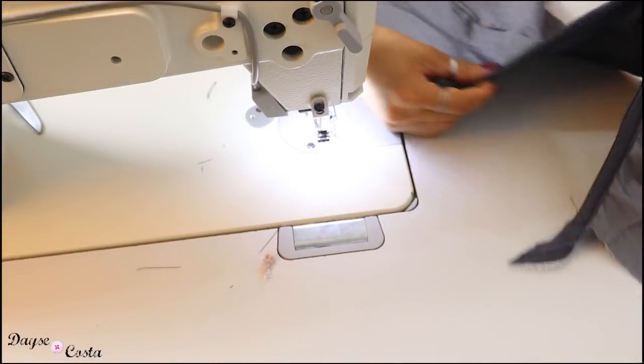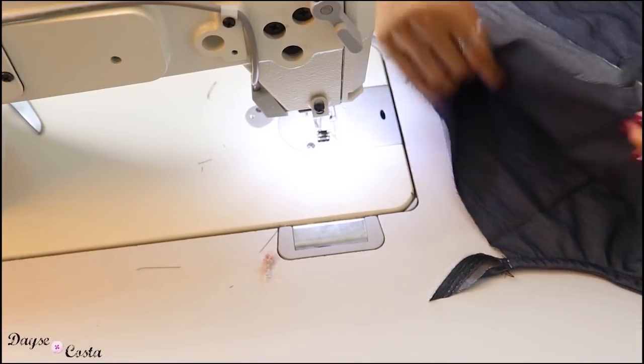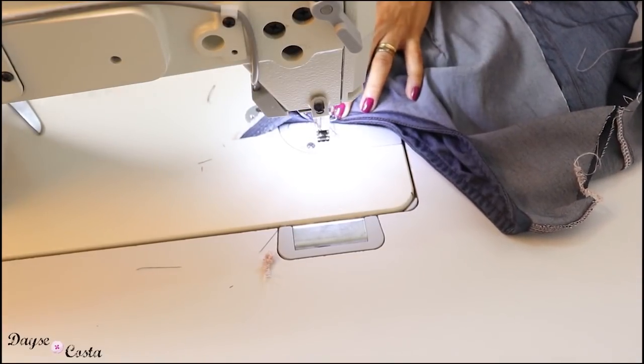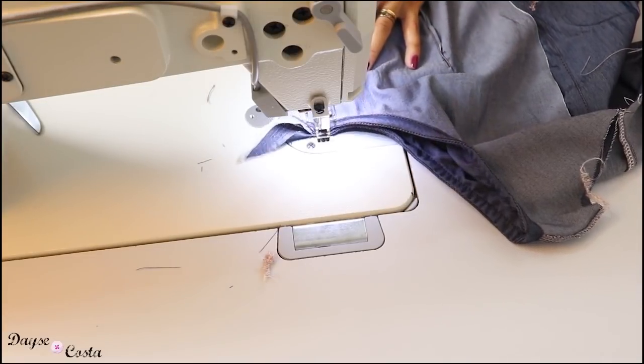Agora que eu já fiz o acabamento nas cavas dos dois lados, eu posso colocar direito com direito e fechar as duas laterais. Vou começar costurando na reta, depois passo no overlock. Um centímetro de margem de costura, que foi o que eu deixei na modelagem, pra minha peça não apertar demais.